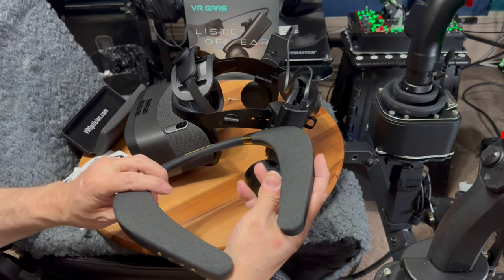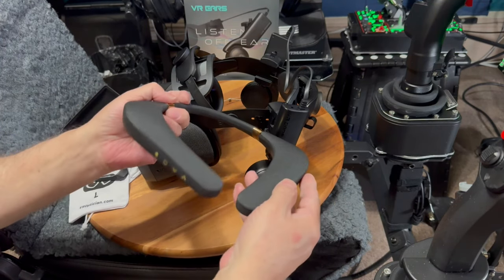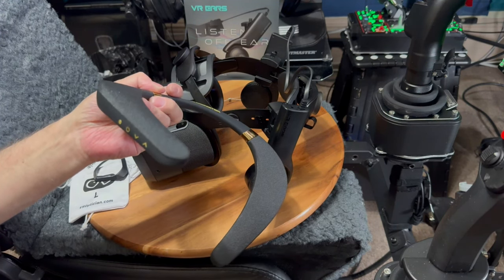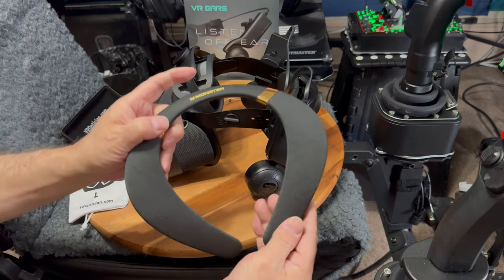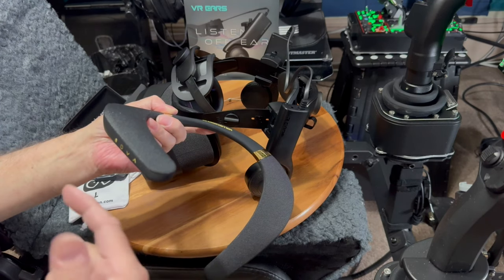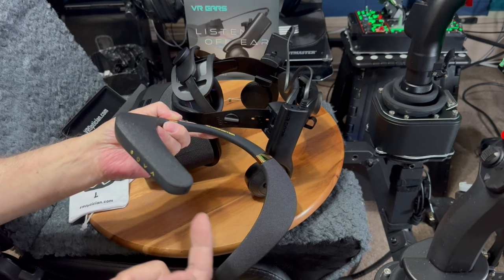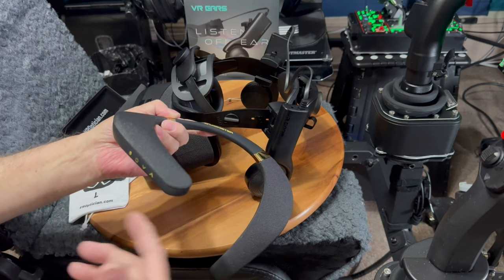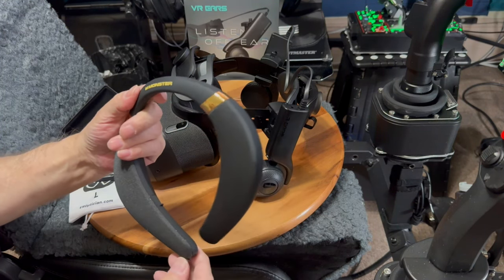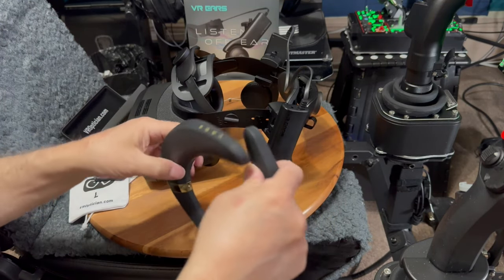These Monster Boomerangs have incredible sound — it blows the VR Ears away. There's no comparison — it's like going from $20 car speakers to $500 Bose. It's crystal clear, and it has a microphone. I tested it with music going while speaking to someone and it doesn't pick up the music — it's got some kind of noise canceling. The mic sounds pretty good too.